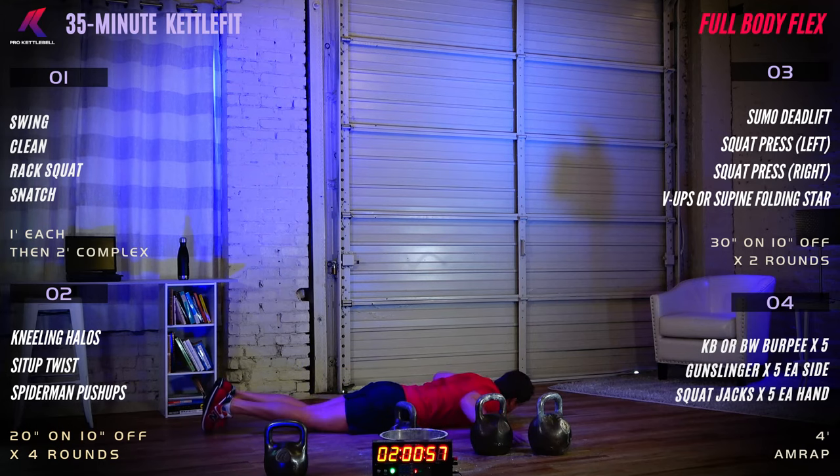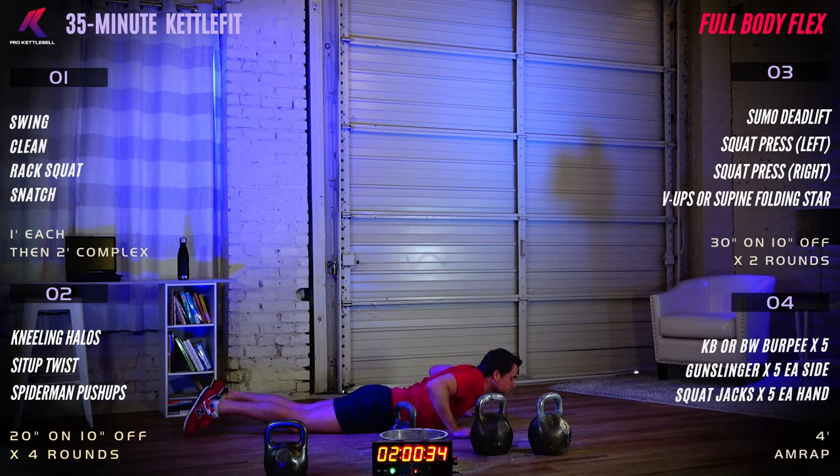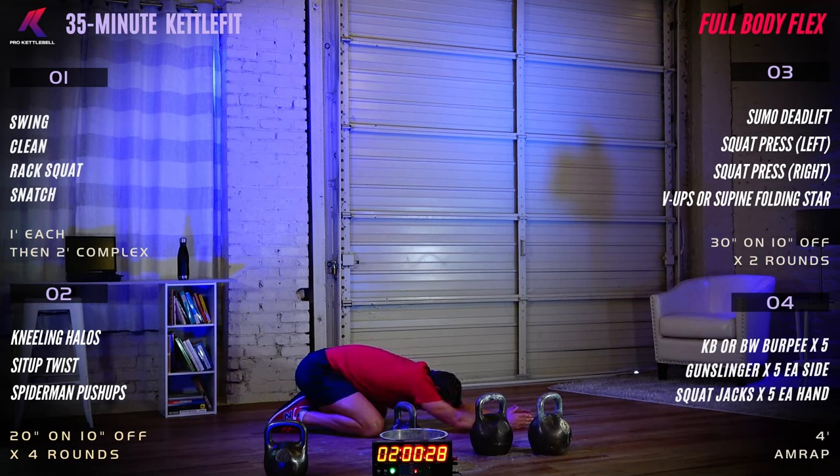Back to neutral — press up into cobra. Press the hips into the ground, reach the center of your chest across the room. Be mindful of your low back; we don't want excess pressure there, so find your sweet spot. Then push back into child's pose — bum to heels, outstretch your arms across the room. If you like, move your arms over to the right for an extra stretch on the left side of your back, on your lats.